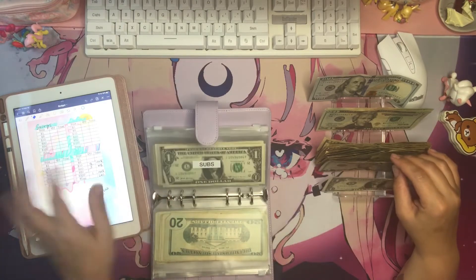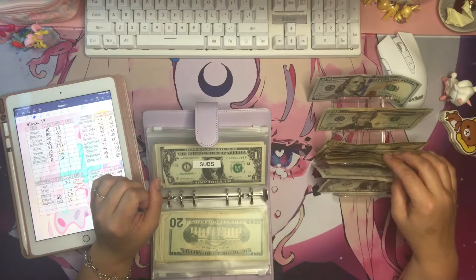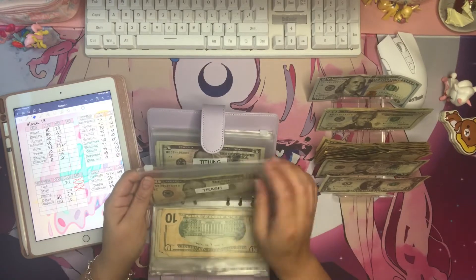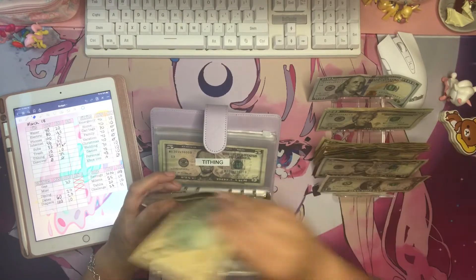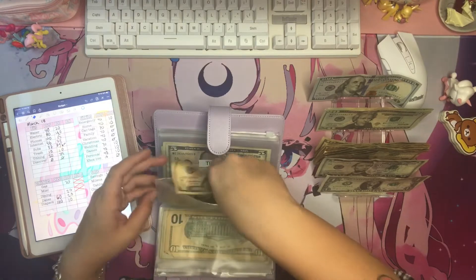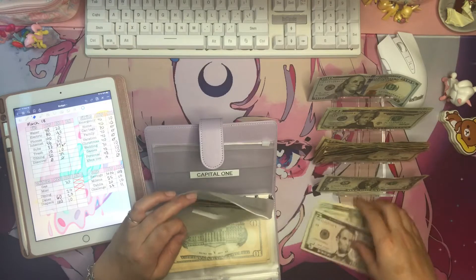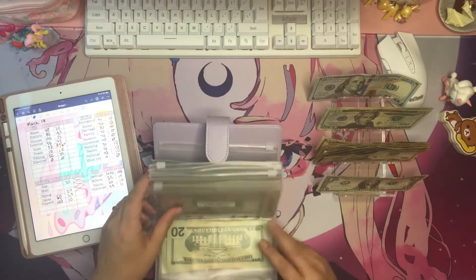I'm not sure about the subscriptions — it says eight and six, but I don't even have the right bills. I think I did something wrong here, so let's skip subscriptions and figure that out later. Trash gets $10 and tithing gets $25.